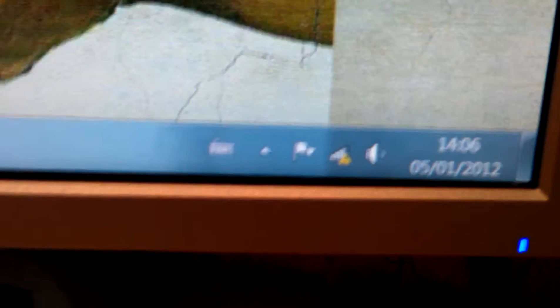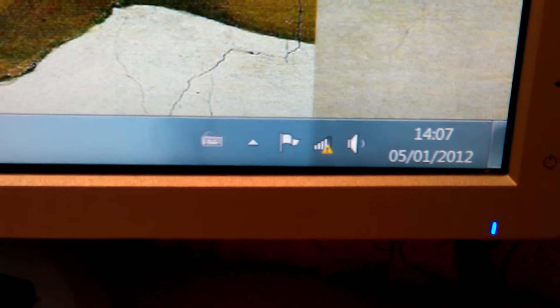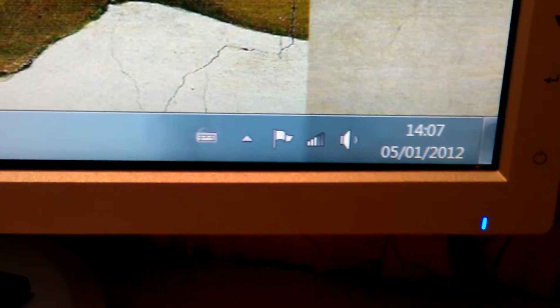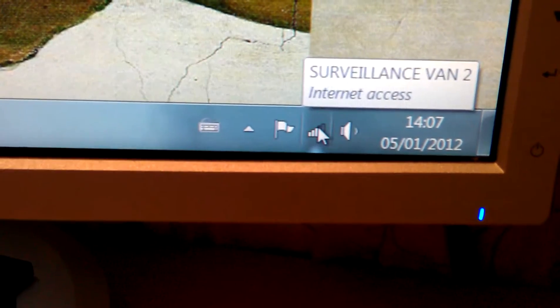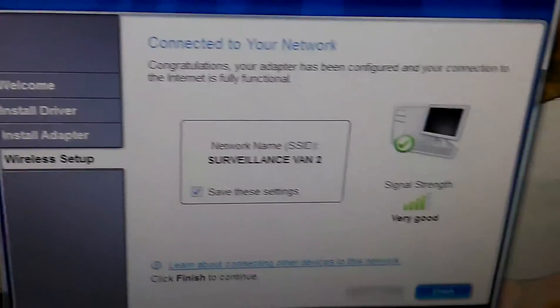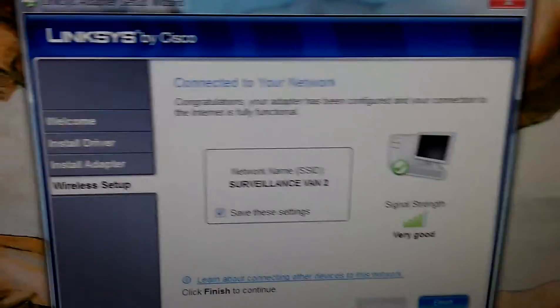Okay, we're connecting at the bottom there. The old card that was working then stopped working — I only ever got like two to three bars on that. Oh, we've gone down to three now, although it does say on here signal strength is very good. Connect to Wi-Fi, click finish.